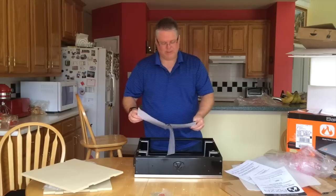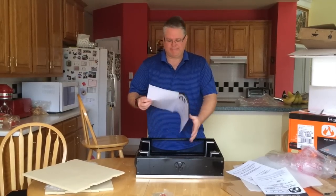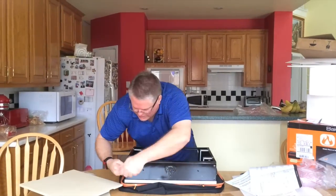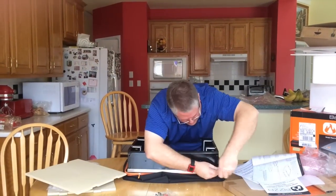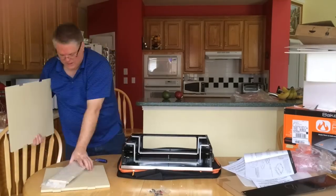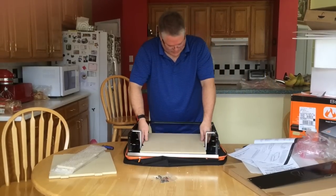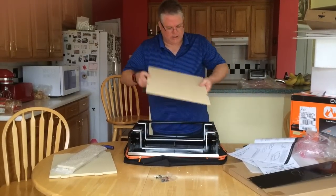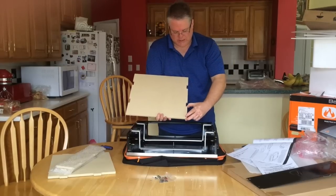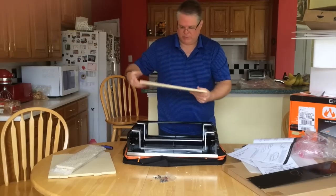I had to unpack it to get to the assembly guide. Step two: remove the back panel. We have carefully removed these. To tell the front from the back — this side here is slightly smaller than this side. So the smaller side goes towards the front and this goes towards the back, which we just did.